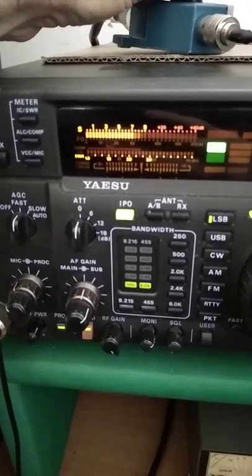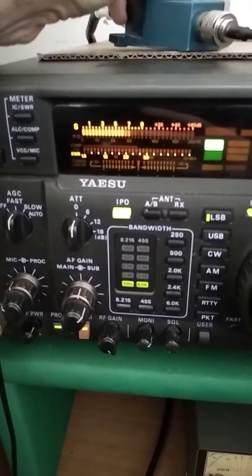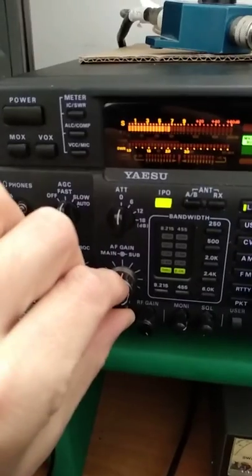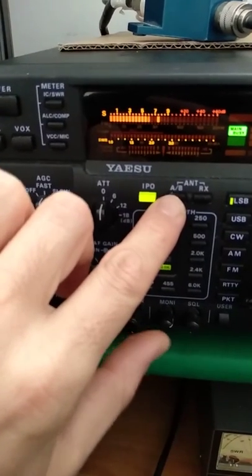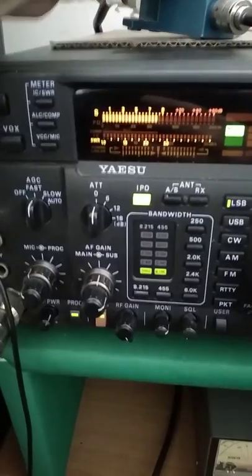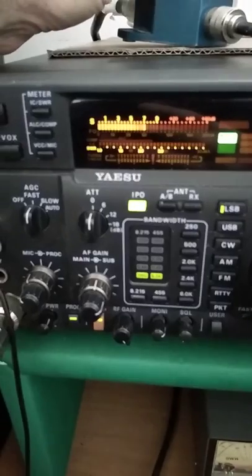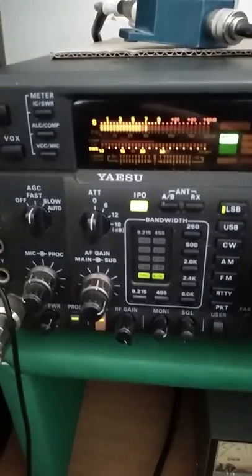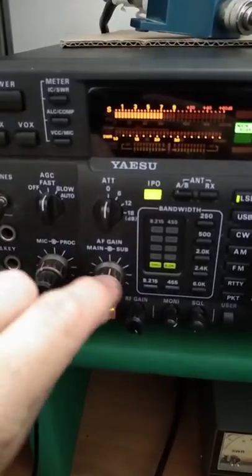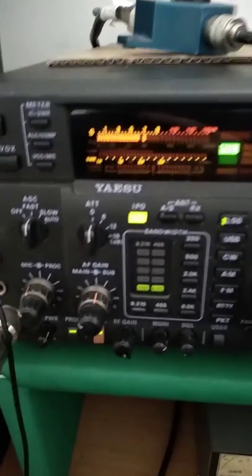This is the Delta loop antenna. Now comparing the Delta loop and the loop on the ground. At this moment I am not using the amplifier because it is broken — I have an amplifier for low band but it is broken, I'm sorry.